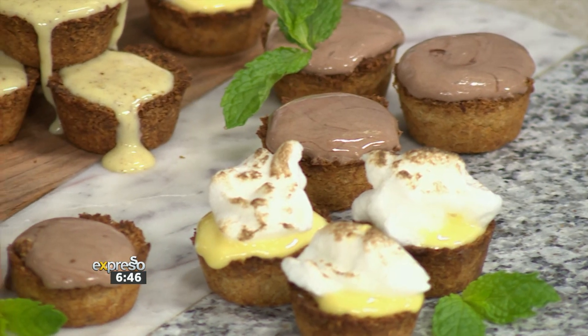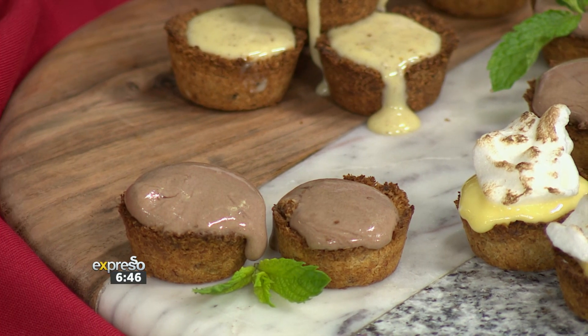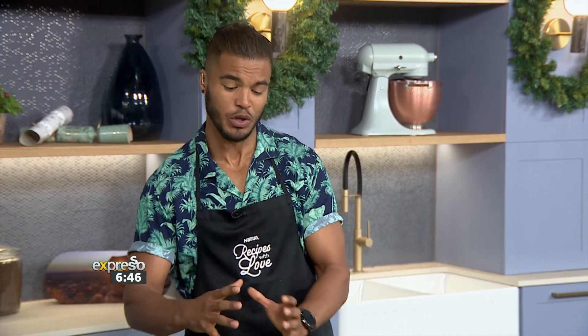Now listen, if you are a coconut ice lover, then you want to stick with us right now. We're going to be showing you how to elevate this classic treat in not one, not two, but like you heard it, three ways. Yes, that's what's happening and that is what's going down right now.